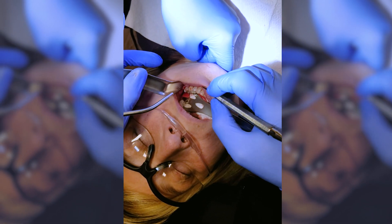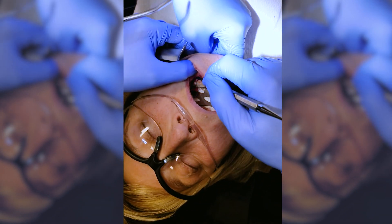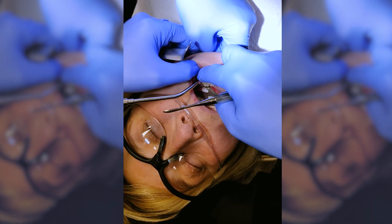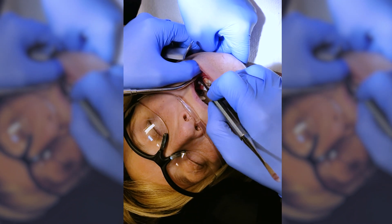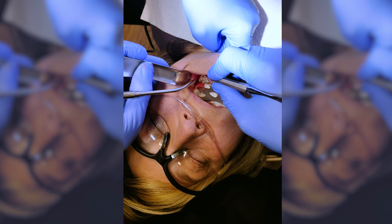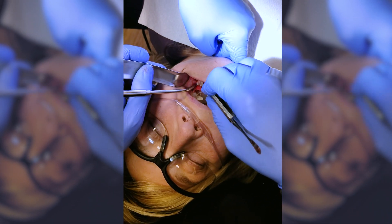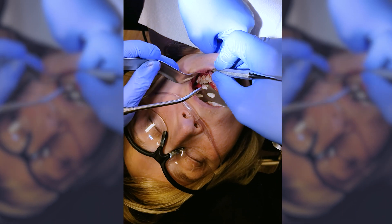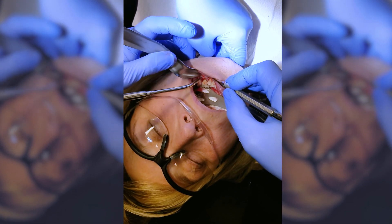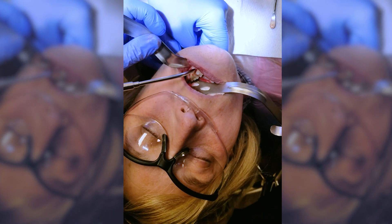There's a little bony projection on the outside of tooth number 19 — just a piece of bone that was sticking out. What I've done is made a little incision along the neck of the teeth and back here a little extension towards the cheek area, called the buccal hockey stick extension. Then I elevated a flap just so we could see that piece of bone.